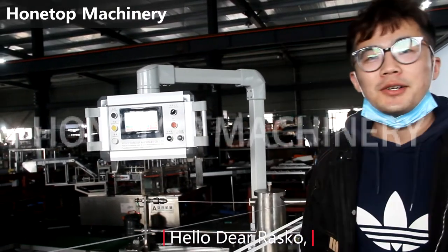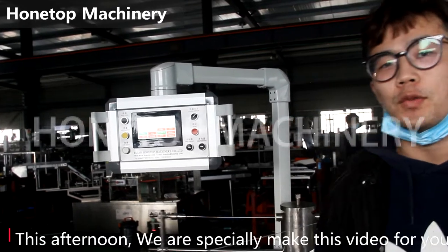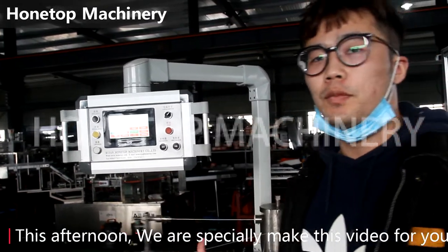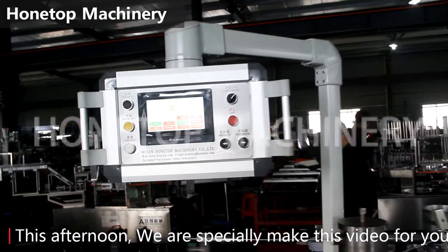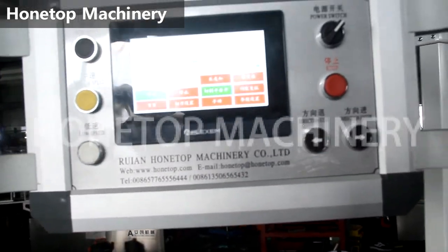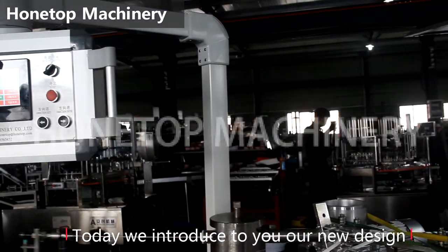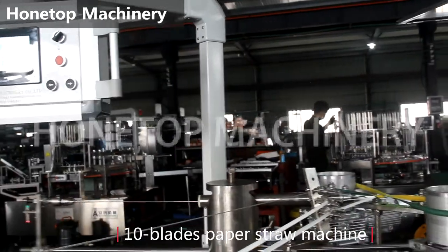Hello dear rascal, according to your requirements, this afternoon we are showing a new machine for you. Today I will introduce to you our new design, pen black paper job making machine.